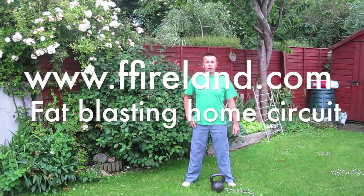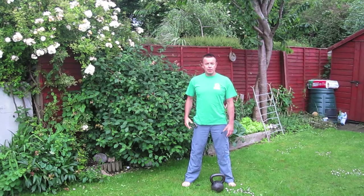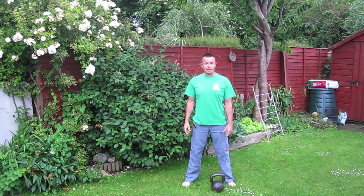Hi, I'm Shane from Kettlebells Ireland and Functional Fitness Ireland. Here's our workout of the week. It's going to be a circuit of eight exercises. Our clients have been doing up to four rounds of this. It's a six minute circuit. Give it a go.